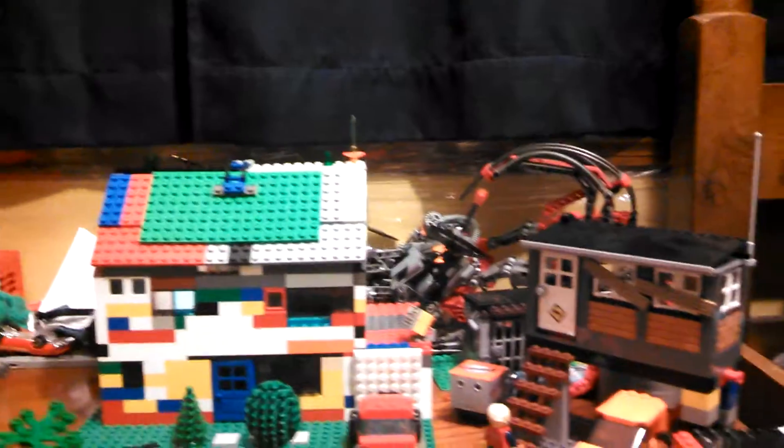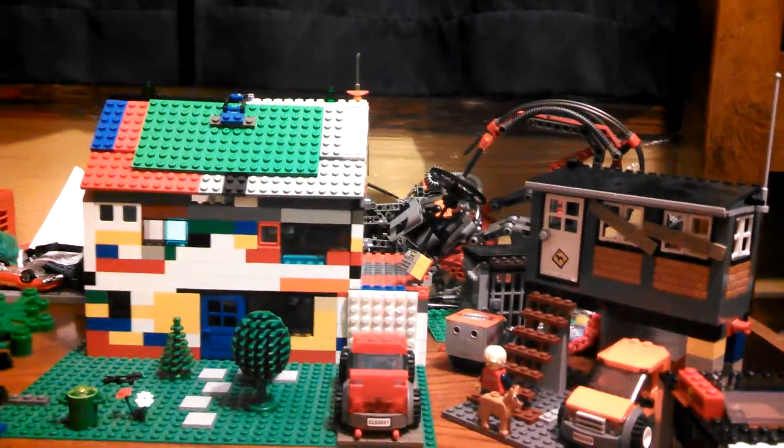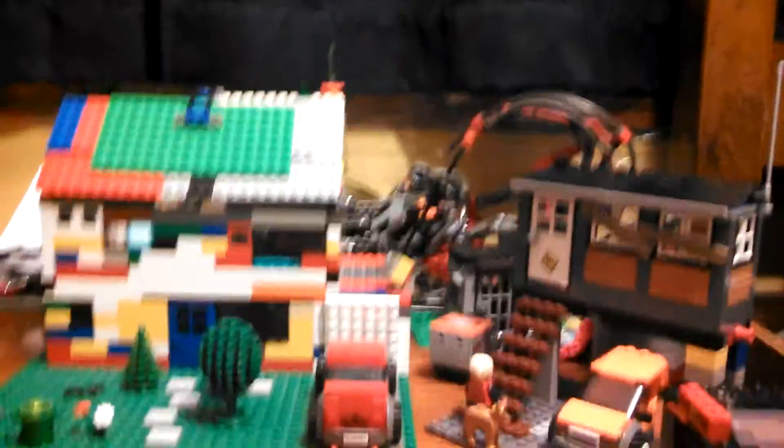I know the house sort of looks like the Simpsons house, so I kind of took that design a little. But mostly it's just my design.